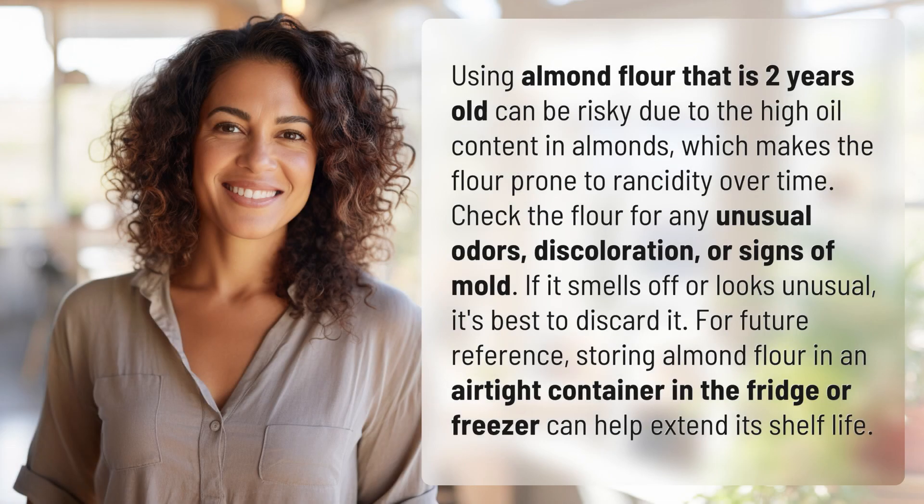Using almond flour that is two years old can be risky due to the high oil content in almonds, which makes the flour prone to rancidity over time. Check the flour for any unusual odors, discoloration, or signs of mold.